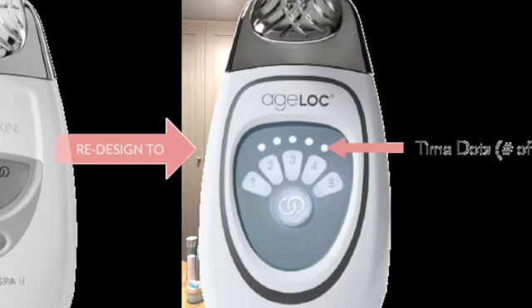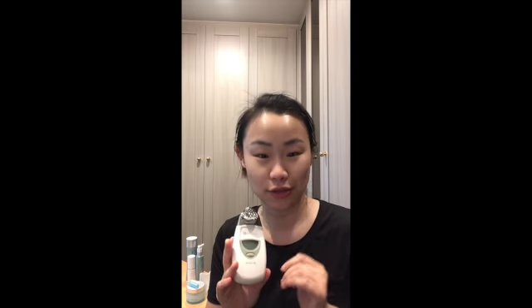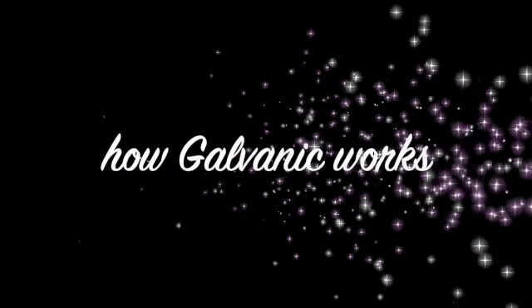I'm going to use my favorite anti-aging gadget. This is the Galvanic Spa System 2. There's a new one that already released last year and it's touch screen. Let's review.